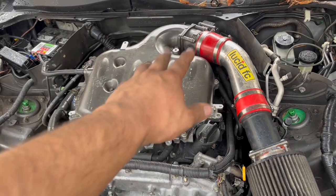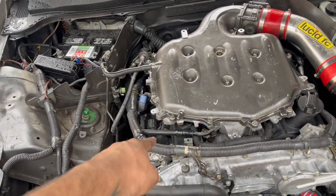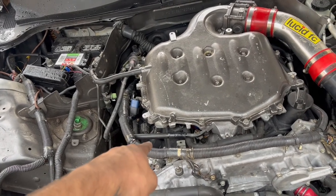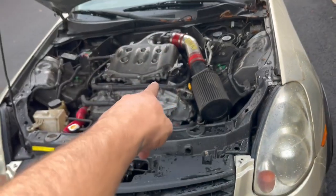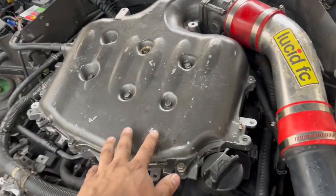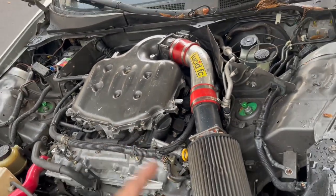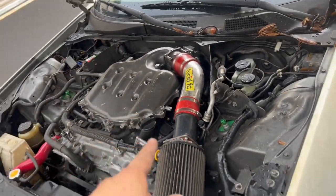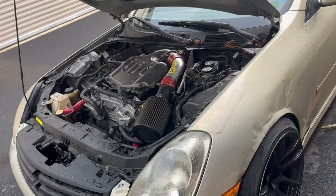I threw the original throttle body and plenum from the last motor on there since the last motor didn't have these issues. We had a code for a throttle body so I popped that on - it's faster than changing just the throttle body. I've also put in a new spark plug and coil pack for cylinder one and left everything else the same. It looks rough because it wasn't intended to be reused after pulling the motor - I'll repaint it later. But right now we're just testing.